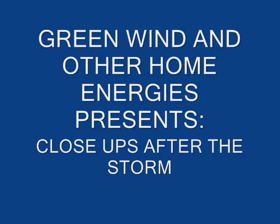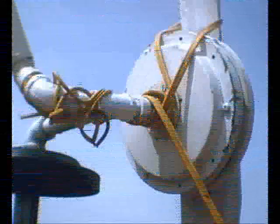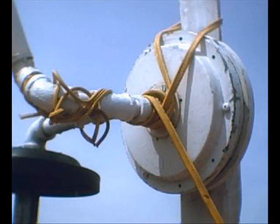Hello, my name is Scott. Welcome to Green Wind and Other Home Energies. These are close-ups of the wind turbine after the dust storm. It blew the cord completely sideways and the prop caught it and wrapped it up — I thought five turns, but it actually wound up being about seven turns.